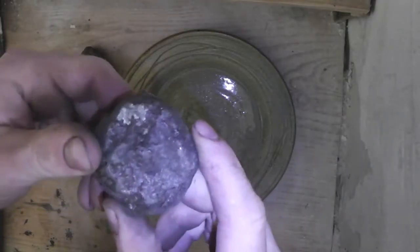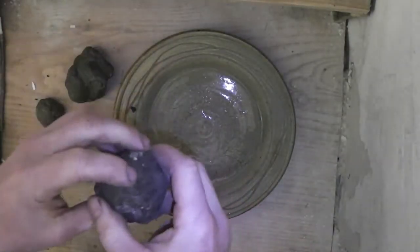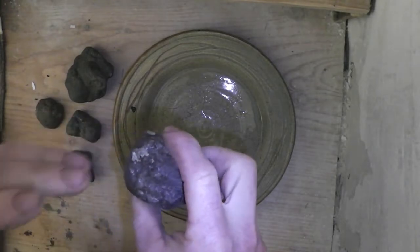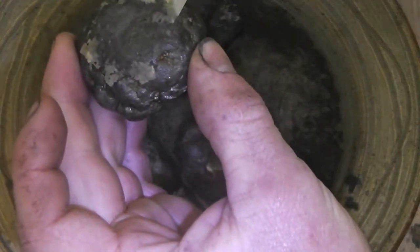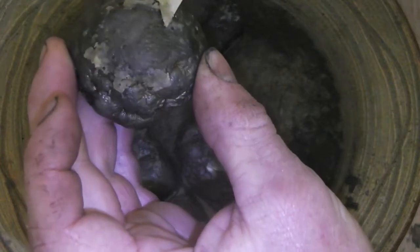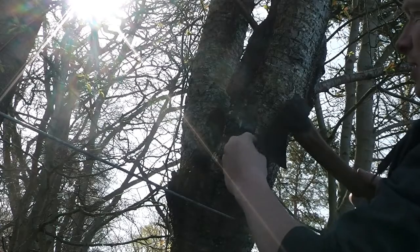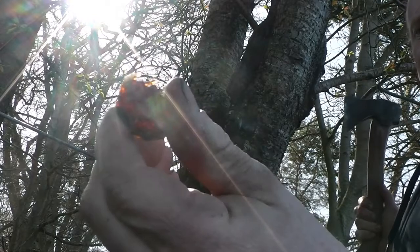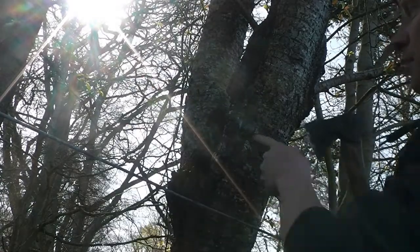We're going to use these things here, which are nodules of naturally occurring iron pyrite. Within them is dormant bacteria. See the bacteria getting to work — and what we've got there is what we want. That's ferrous sulphate. If you get the right type of nodule, you can get a really nice big lump of it, and that'll be a good binder for a serious quantity of ink.